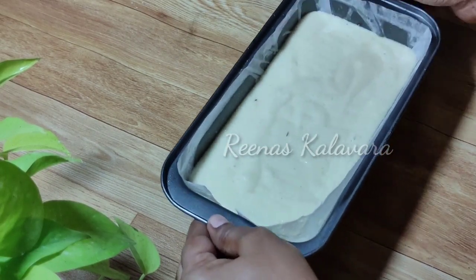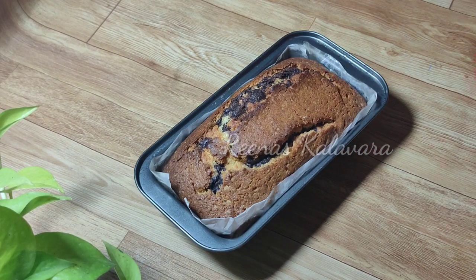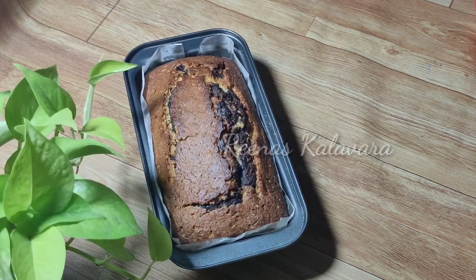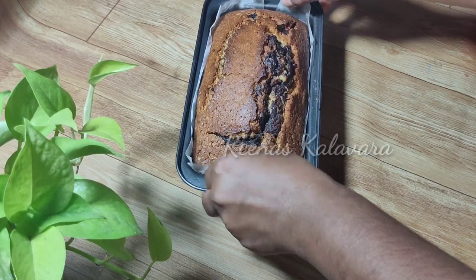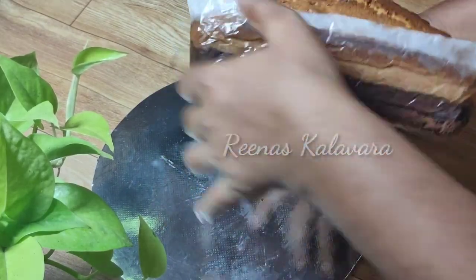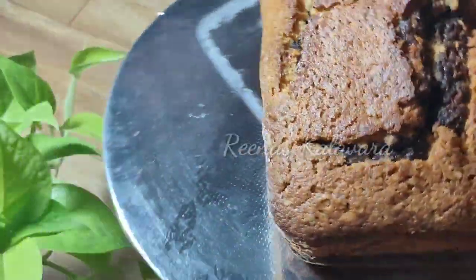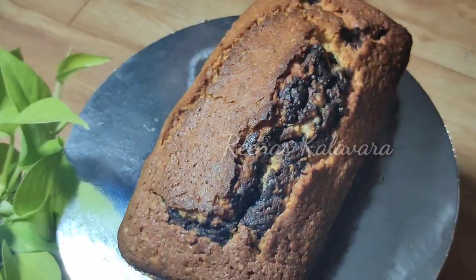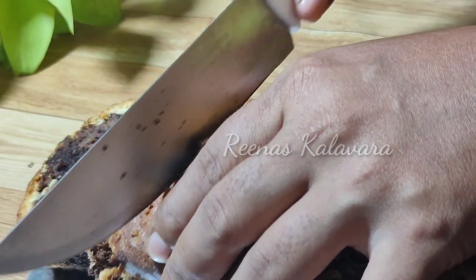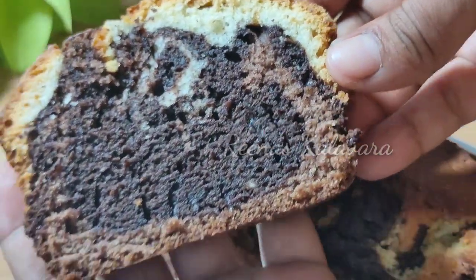I will make the cake for 40 minutes. It's a simple recipe. If you want to subscribe to my channel, you can subscribe for daily videos. Click the bell icon to subscribe. I will make a small recipe for a small tea cake.